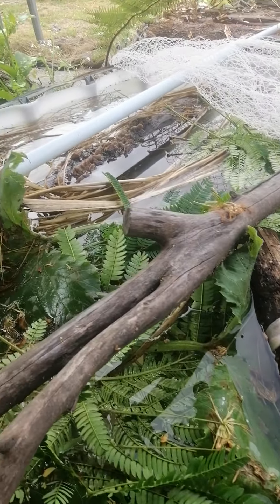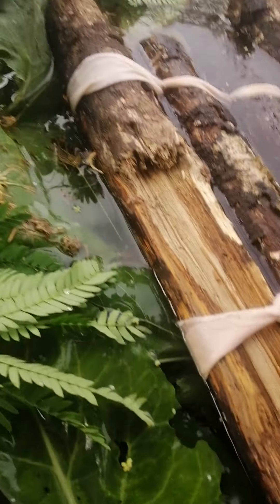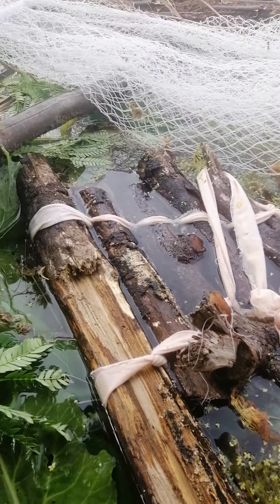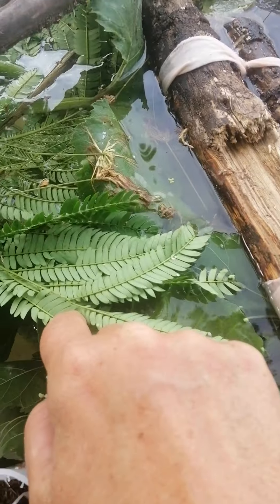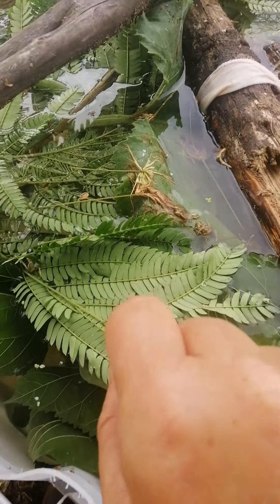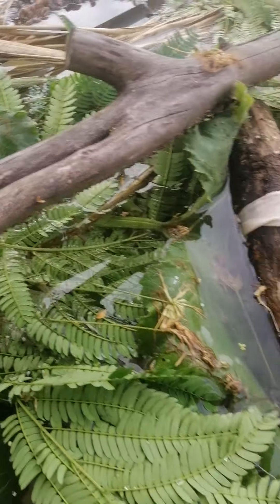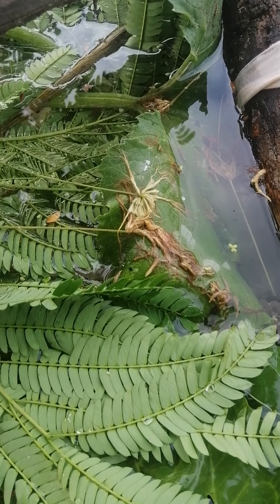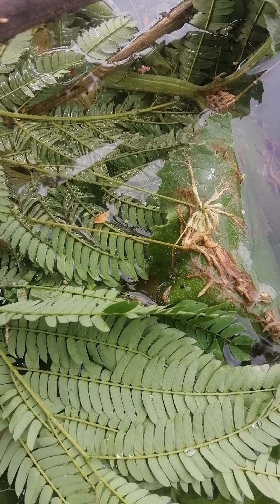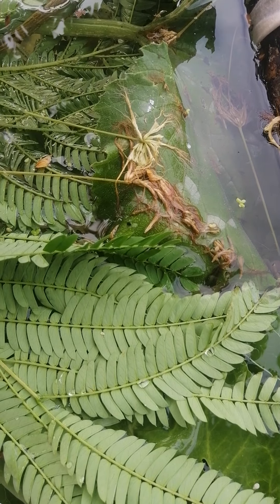My thinking with this is that the stuff on top is not so much for the tadpoles but for insects that might want to come and have a drink - they can sit on here and have a drink. Or as the stuff starts rotting, because I only made this yesterday, insects will probably be attracted to it too. Like the mozzies, if nothing else, will lay their eggs in there.